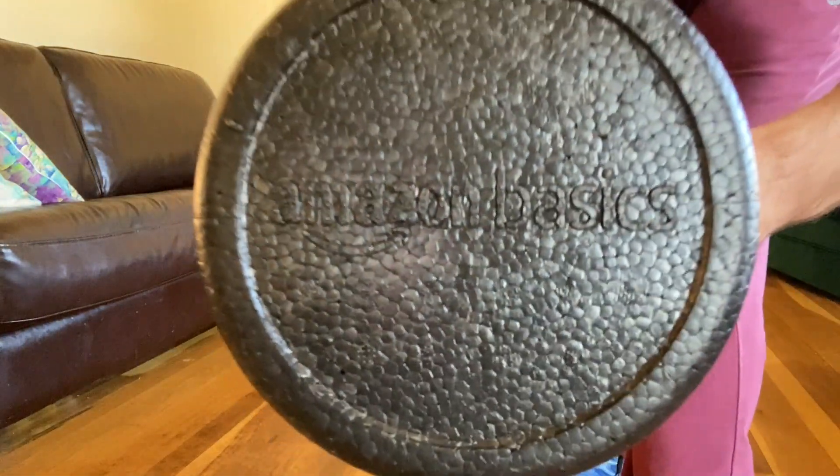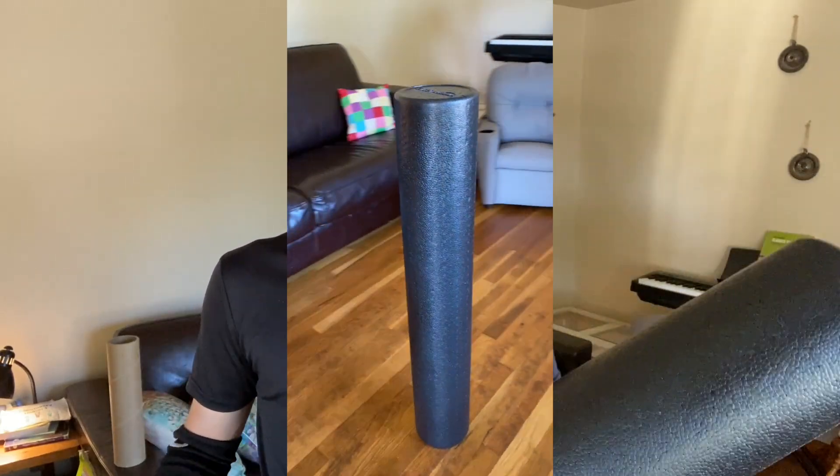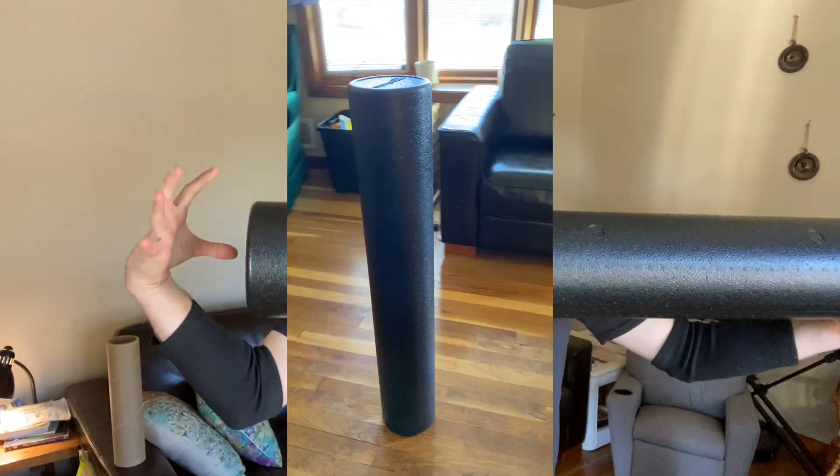So this is the Amazon Basics high-density foam roller. I just got this, I'm super excited about this. This one is 36 inches long, 6 inches tall.